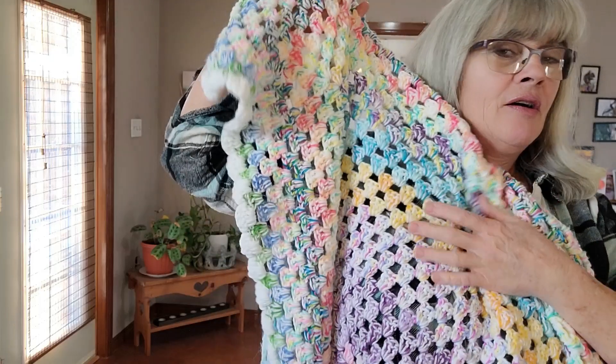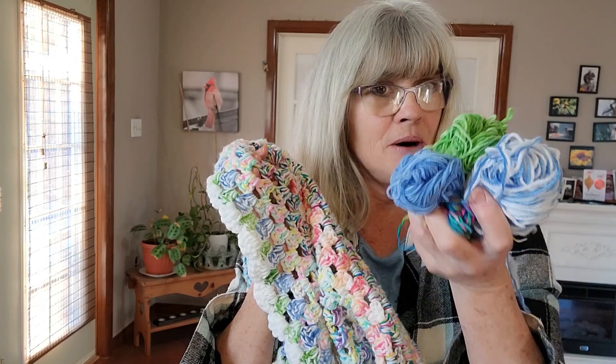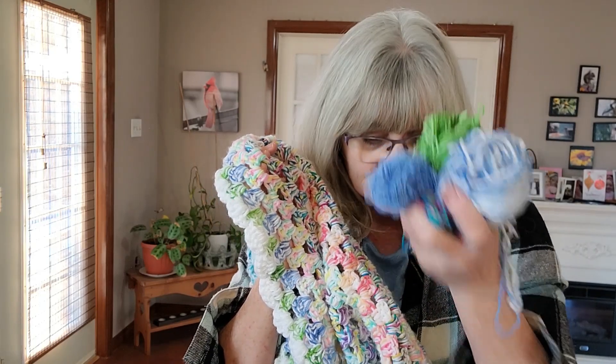Once again, thank you so much Reesey — wow, you have inspired me by sending me this yarn and my ball winder. You have blown my mind with excitement.